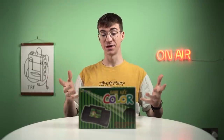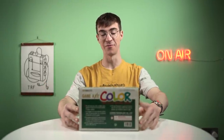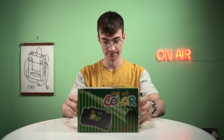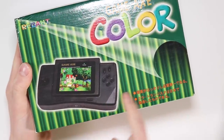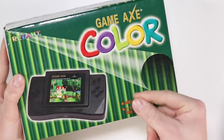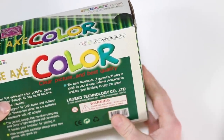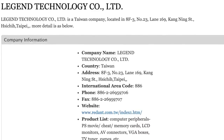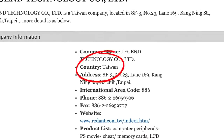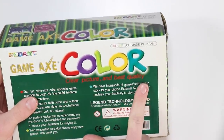So my favourite thing about this device so far is the box, because look at this — it's the same way up all the way around. I love this sort of 1920s green wallpaper design that they're going for on the box, and then they peel off the edge and it says 'Game Max Color' — it makes no sense, this was thrown together by a child. It does say over here 'Made in Japan' but it's made by Legend Technology Co. Limited, so I don't know, maybe this is made in Japan — I reckon it's probably made in China or Taiwan.